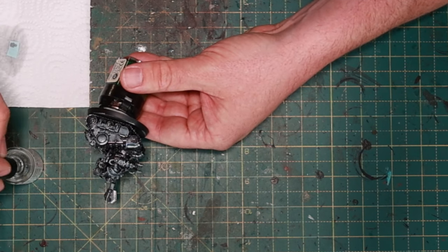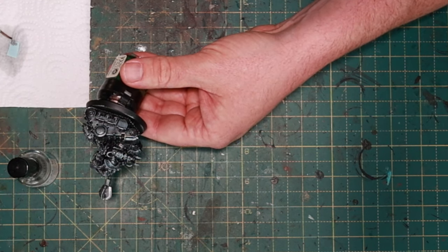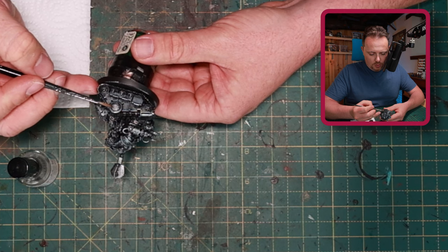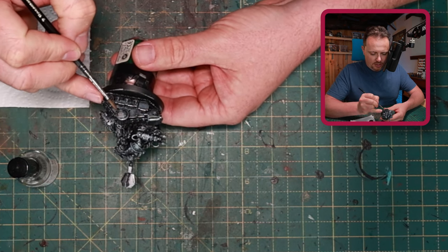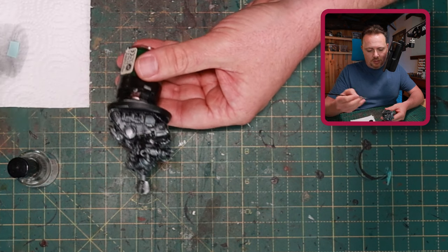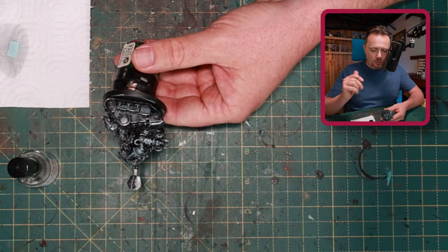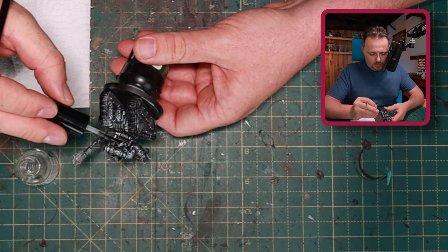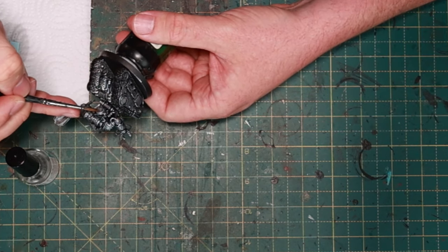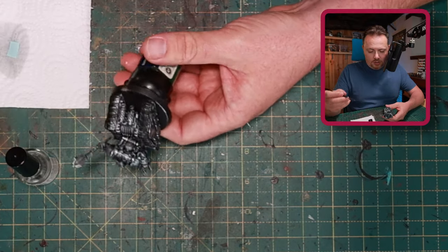Decals aren't hard to use. Use one of these — it's called Micro Sol or Micro Set. It's a decal softener used in the model-building industry, so it's not something you find in the Games Workshop store, but any hobby store where they build amazing tanks and planes will carry it. I think it's essential if you want to use decals. Look how easy it is to get them into place — it softens and bends them to the shape of curved surfaces like a Space Marine shoulder pad. Here I'm following the AdMech example, placing the Iron Warriors icons exactly where the AdMech markings were scraped off earlier. And of course I'm going to add hazard stripes and so on to make it more Iron Warriors.